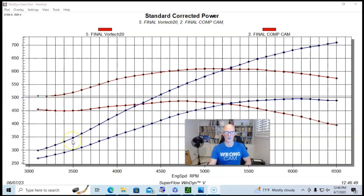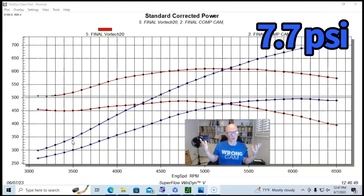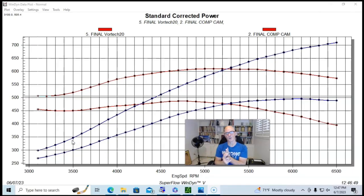That's what's kind of cool about these superchargers. Here's what happens when you modify an LS2: cams work well, nitrous works well, and blowers work well. Please make sure to like, share, subscribe, ring the bell, do all that stuff — and I'll keep testing.